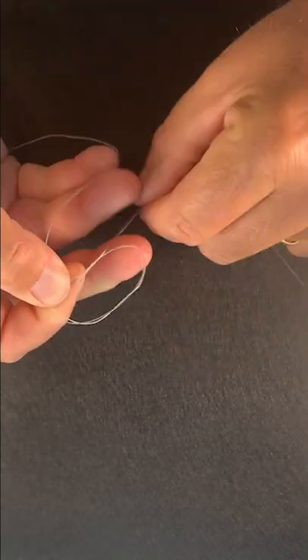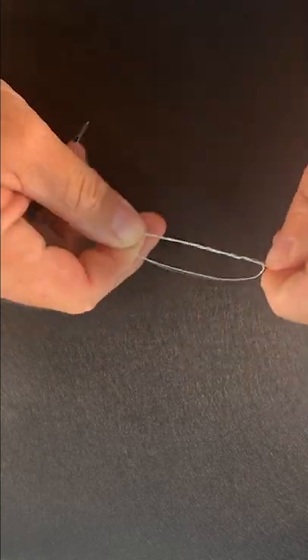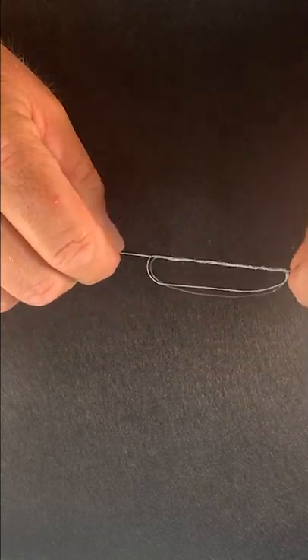We're going to pass it through six times — so that's one, two, three, four, five, and six. Then we're going to take all four of our ends and pull it tight just like this.